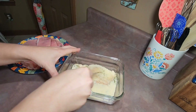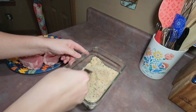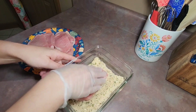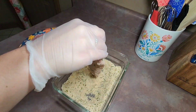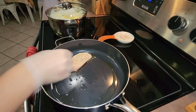I mixed everything together until it was well combined. I then dipped my pork chops in that mixture on each side until they were well coated, and then I placed the pork chops in a hot frying pan and seared them for a few minutes on each side until they were a nice golden brown color, repeating that process for each pork chop.